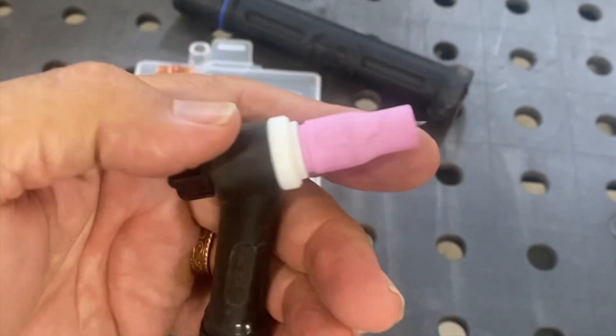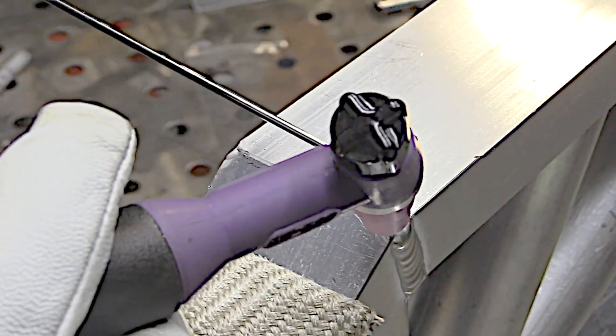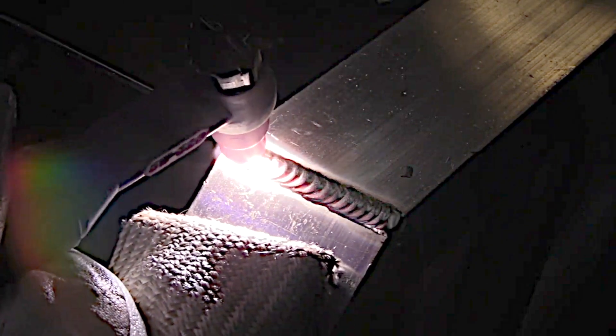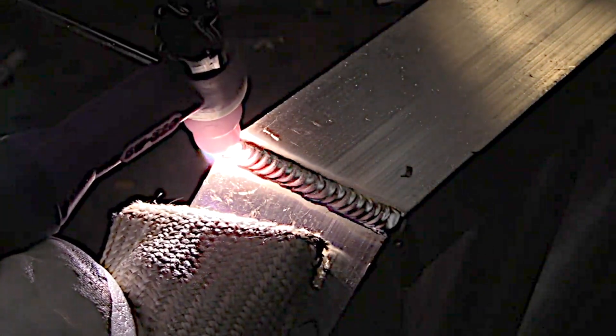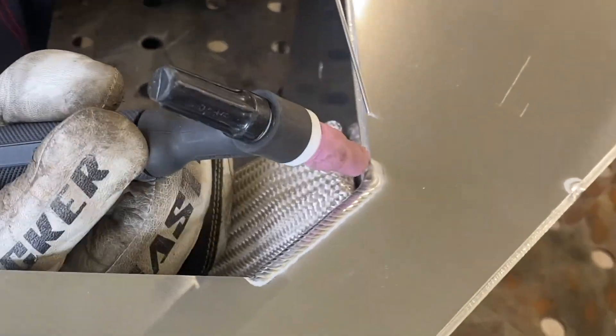One of the things a number five cup can do is get better penetration on a butt weld or butt joint. It confines the cleaning action and turns it into putting more energy into the puddle, into the arc — you don't lose energy wandering outside. You can see that puddle sinking down in between dabs; that's getting full penetration. On a joint like this that might be sanded off afterwards, you need that penetration for strength. That has been the case on a lot of jobs I've done.